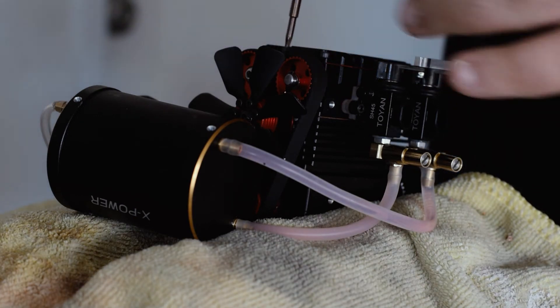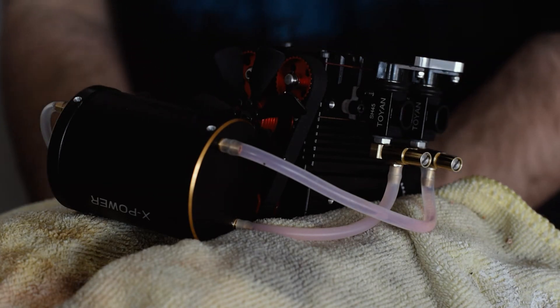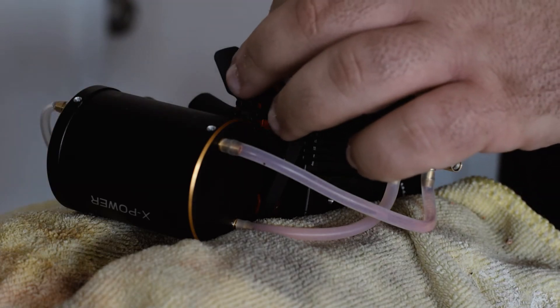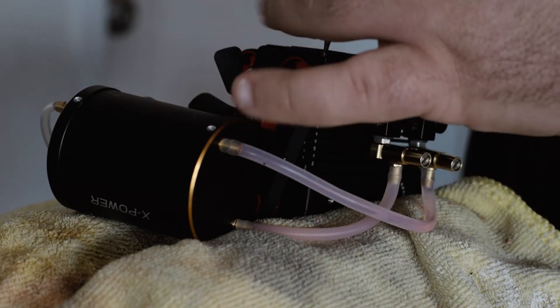Let's do that now. It's a bit warm. Let's get this top off actually. I'll disconnect the batteries so the glow plugs don't burn out. So let's get this rocker cover off.